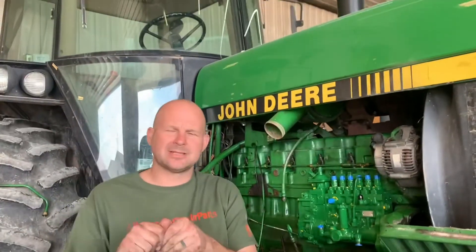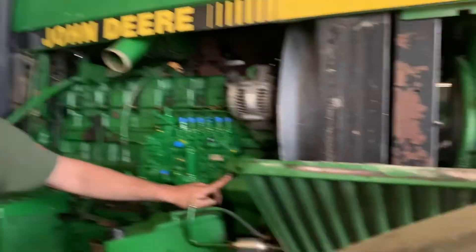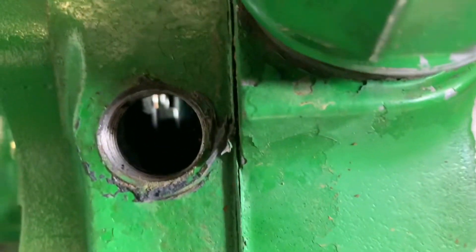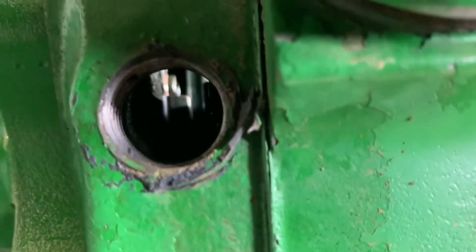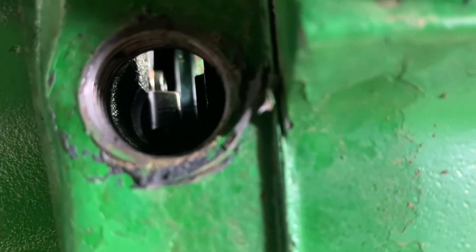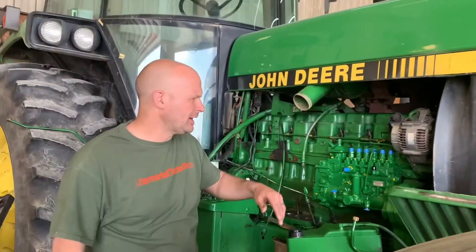When it drops in the hole, that does not mean you're ready to take the pump off. Your next step is to take this aluminum head off — there's an aluminum plug here. Take it off and look in there to see if you can see the timing marks. There'll be two marks that line up. If those two are lined up, that means you're on TDC number one and you can pull the pump.